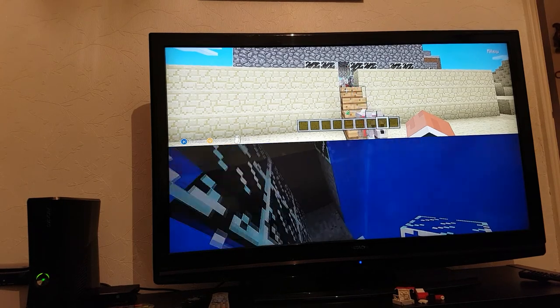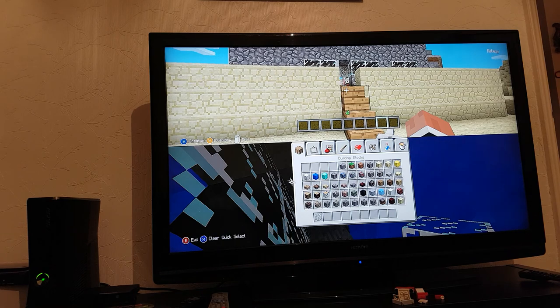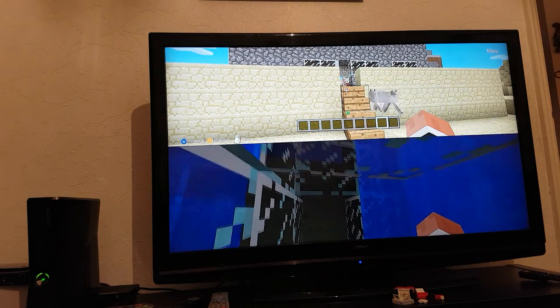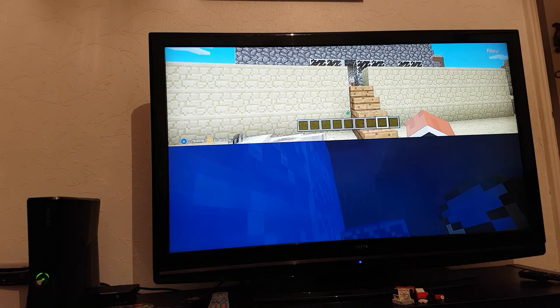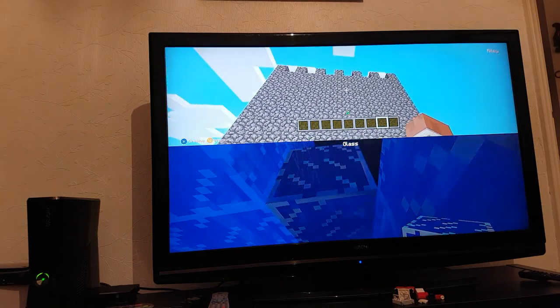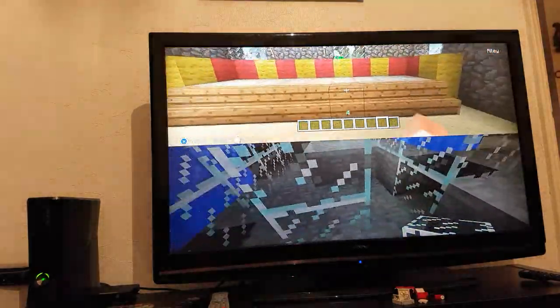Hey guys, it's Ryan Smithy and welcome to another tour around Riley's castle. Make sure you look at the top screen, and we're going to be showing you what materials I made it out of.